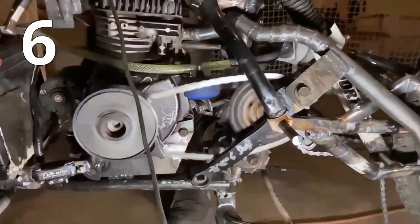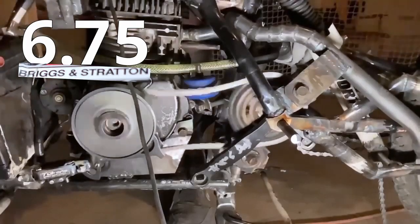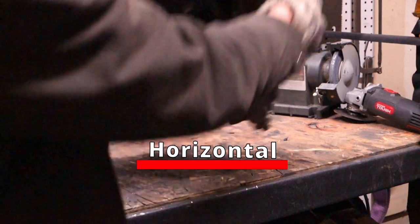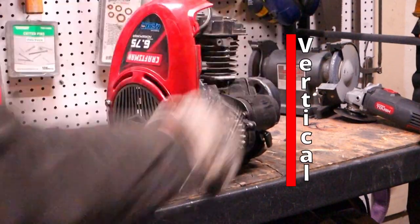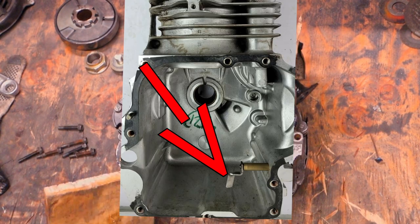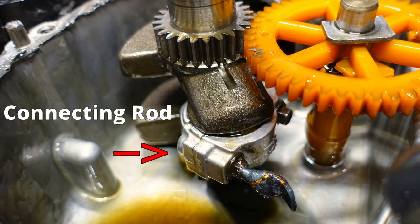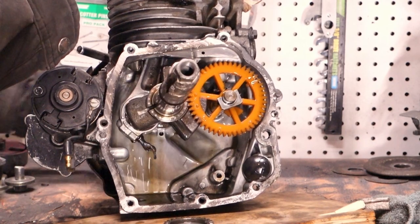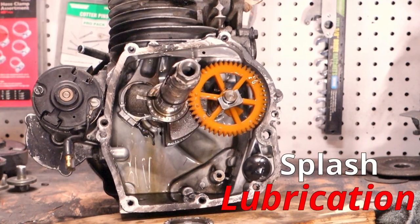The engine, a 6.75 horse Briggs flathead, had to be converted from its horizontal position. To do this, I started by removing the governor and I welded this section of the engagement shaft onto the connecting rod bolt. This allowed for the engine to be lubricated via splash lubrication in its new position.